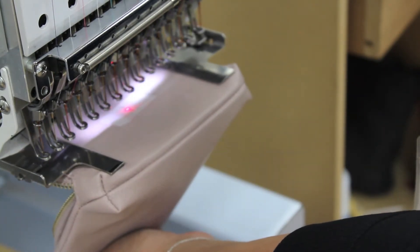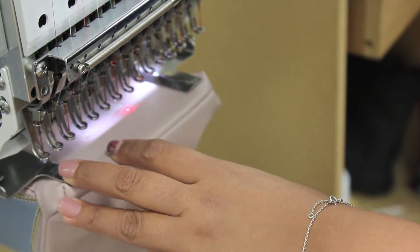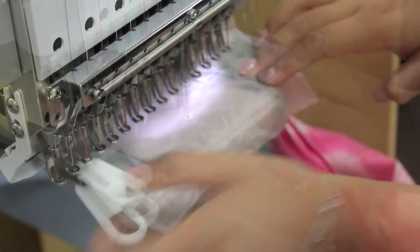Trace the sewing area to ensure the monogram fits inside. Hang a weighted item to reduce excess shaking and uneven stitches. Add one sheet of solvy on top and now you can begin sewing.